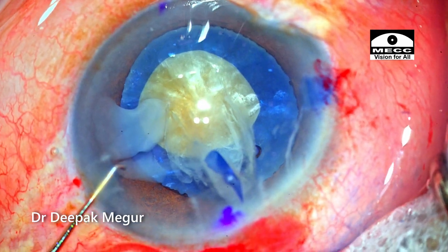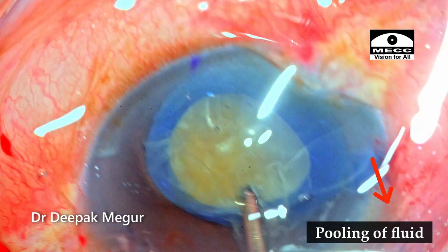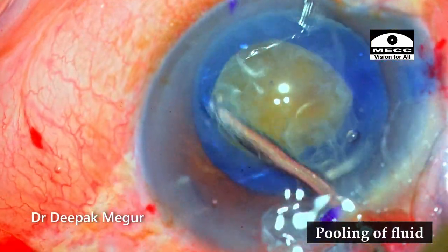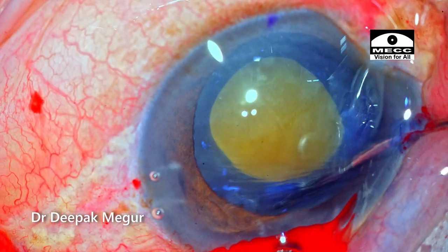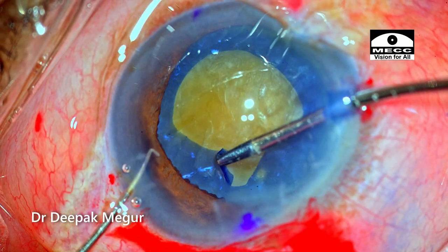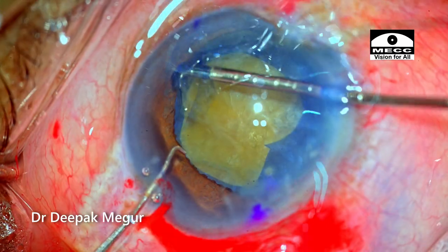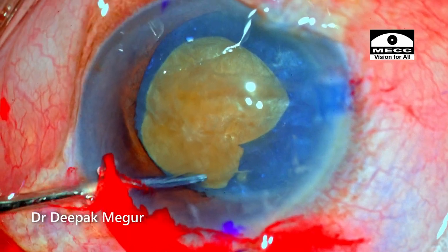The plan is to do a secondary larger rhexis. Before that, I am irrigating out the loose cortex so that I'll have good visualization. The OVD is refilled into the anterior chamber. Using micro-scissors, a tangential cut is given to the anterior capsule, and holding that flap is used to give us a bigger and wider secondary rhexis. The enlargement is done from the other side as well.